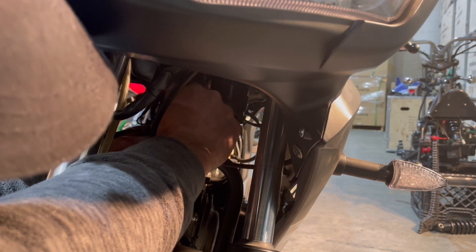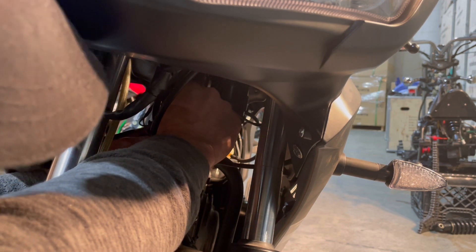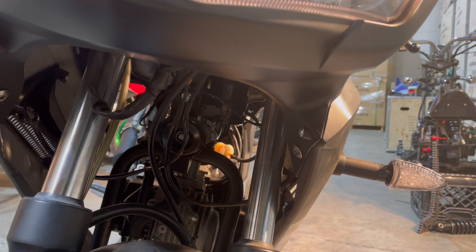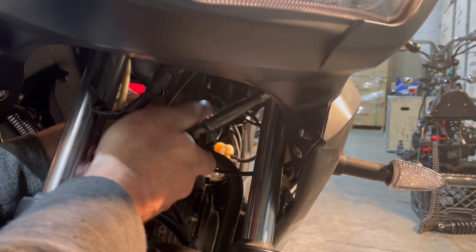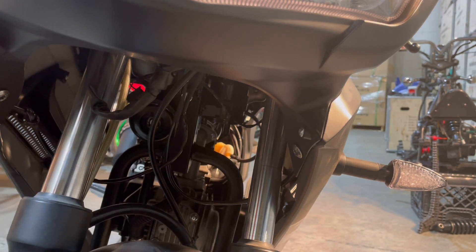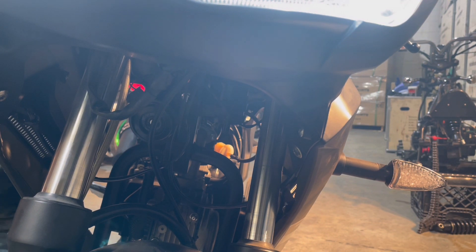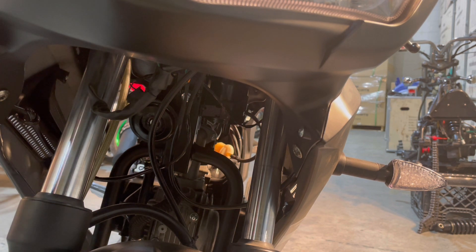Screw it in hand tight, then take your socket and snug it up. Just like that, the horn is installed. Before anything else, we're going to check that it works — turn the key on. Works perfect! That right there is how to change the horn on the X-22.